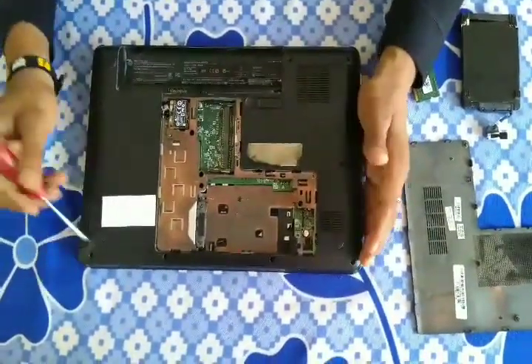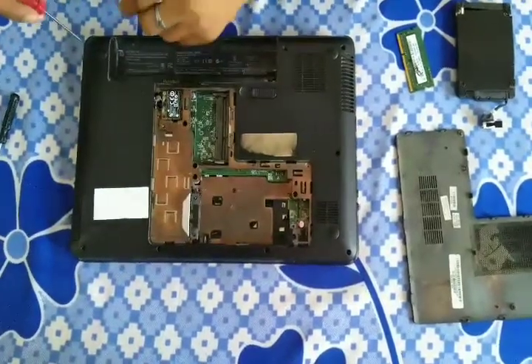Now we have to open all the screws on the back side.